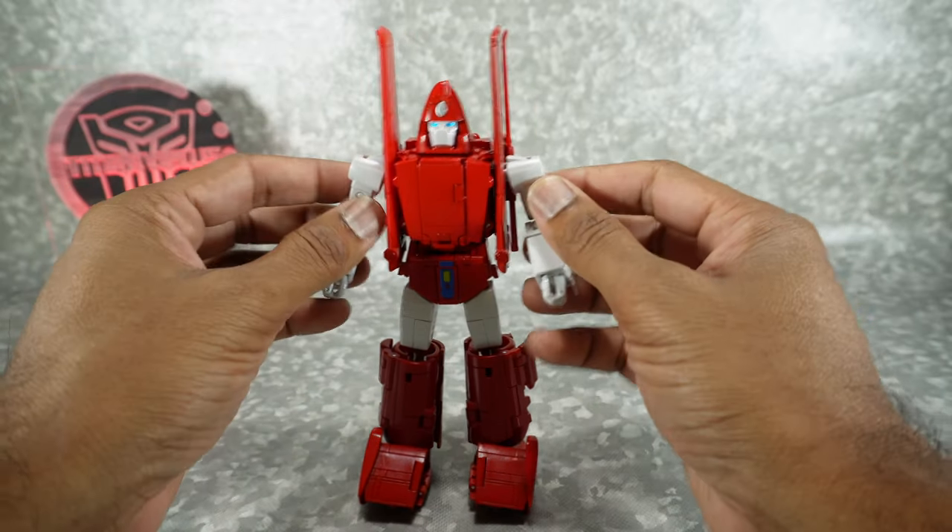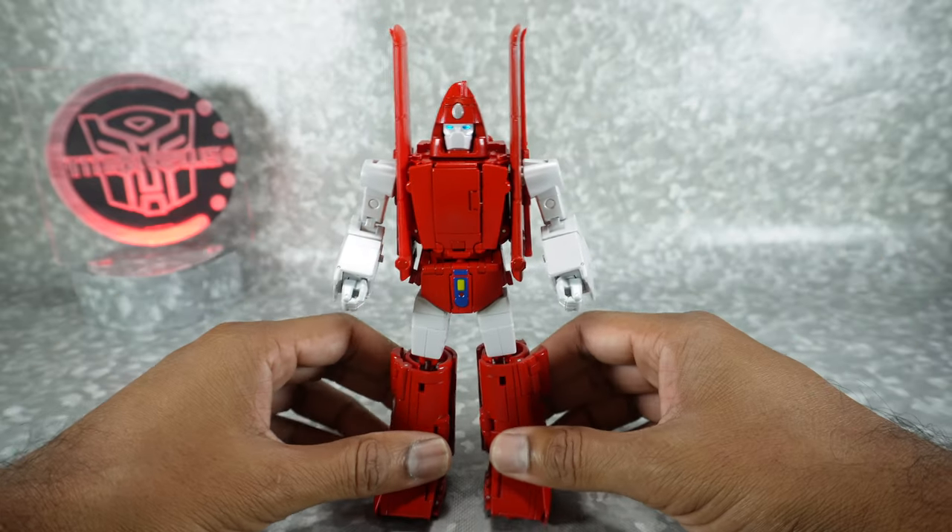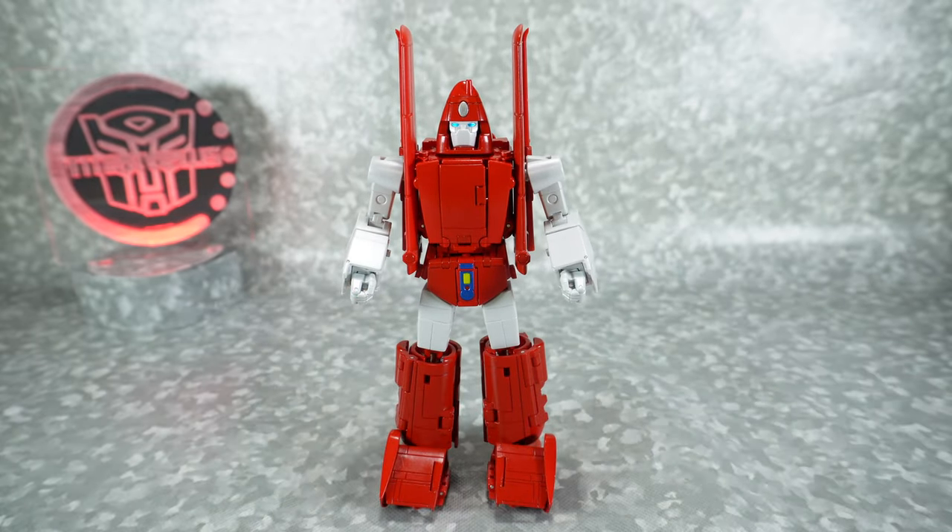So that's really it for this unboxing. I'd like to learn this guy a little bit more, so we'll check him out fully in the review. Stay tuned for that and we'll see you then.